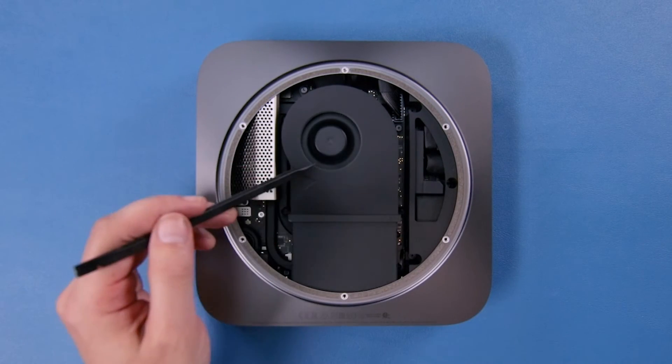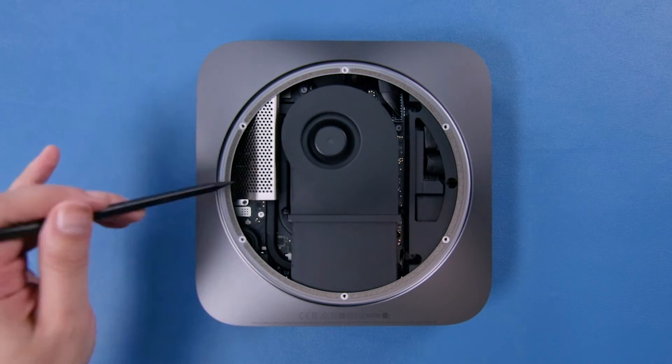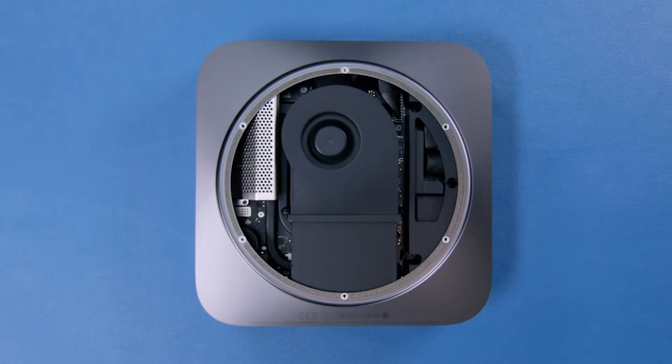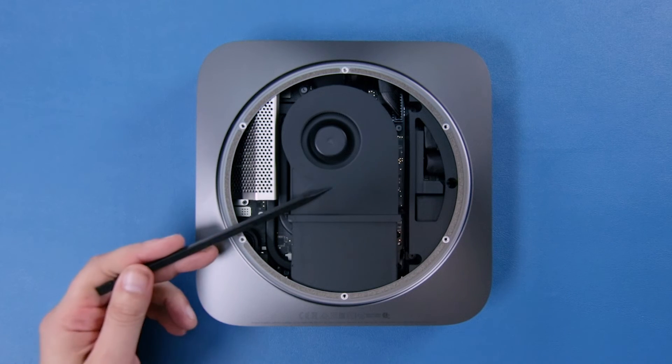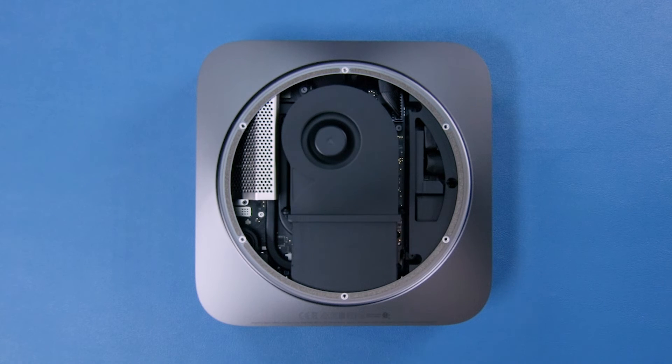Here's the big fan everybody's been talking about and the power supply is over on the side. And this is the metal cage, which is what's covering the memory. Looks like we'll have to remove the fan and take the board out of the mini in order to upgrade anything, so be sure to look for our installation video that'll show you how to do that.